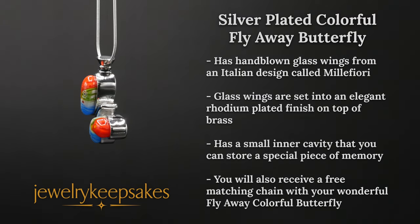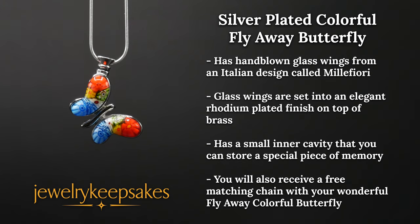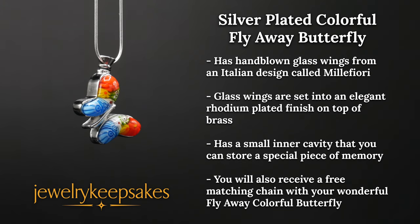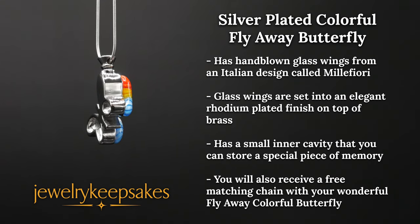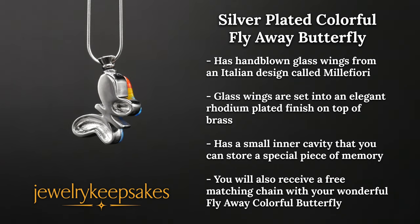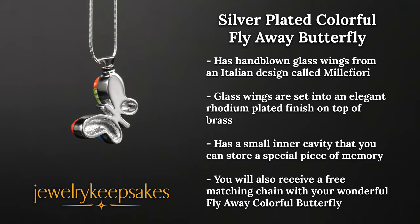Let your heart take wings with this flyaway colorful butterfly memorial urn jewelry that has hand-blown glass wings from an Italian design called Mille Fiore. The colorful glass wings are set into an elegant rhodium plated finish on top of brass.